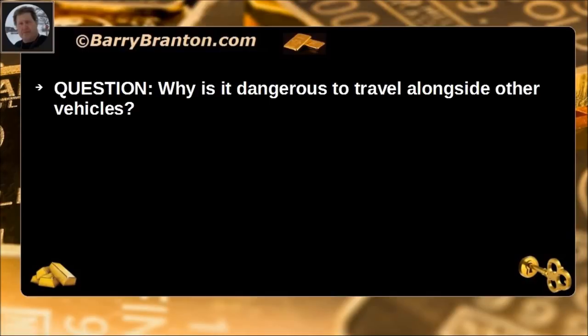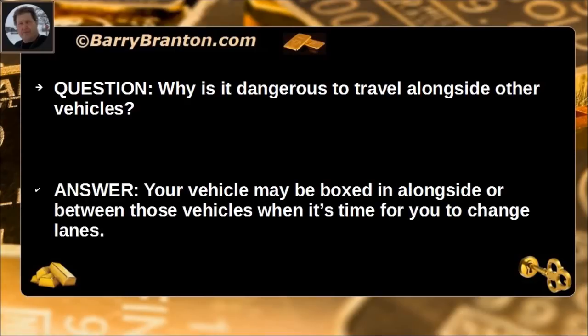Why is it dangerous to travel alongside other vehicles? Your vehicle may be boxed in alongside or between those vehicles when it's time for you to change lanes.